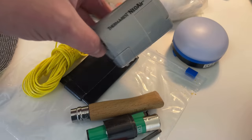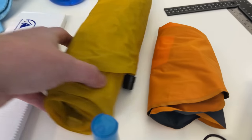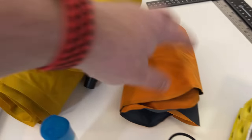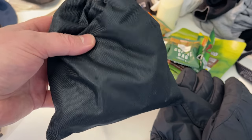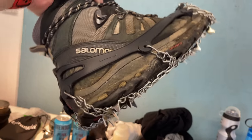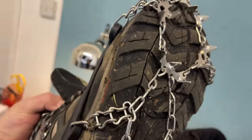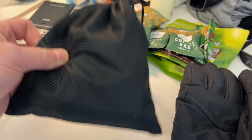Some little bits will go inside a zip-lock bag, like my Neoair pump for my Therm-a-Rest. Here's my Therm-a-Rest and here's my Trichology pillow. Another thing that goes in my winter setup are some micro spikes — these just fit on top of your boots, giving you much better grip in snowy and icy conditions, but they only come out if it's essential.